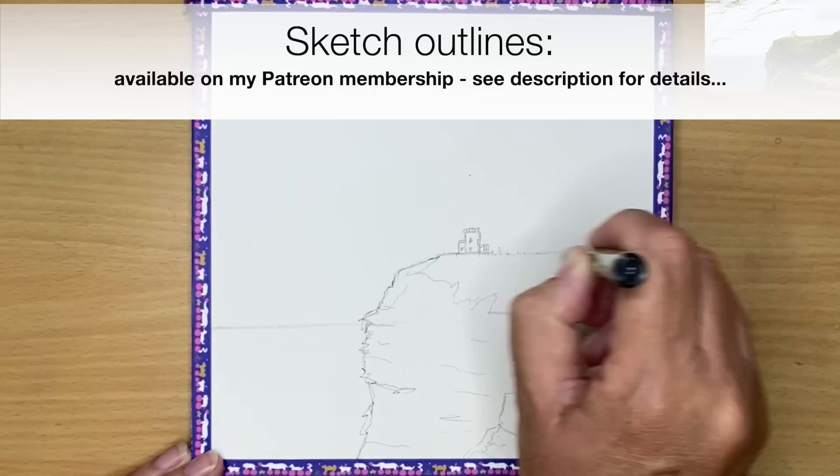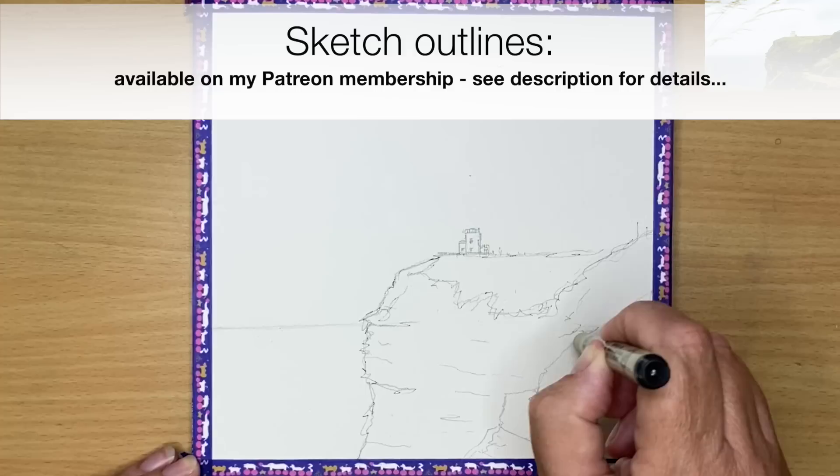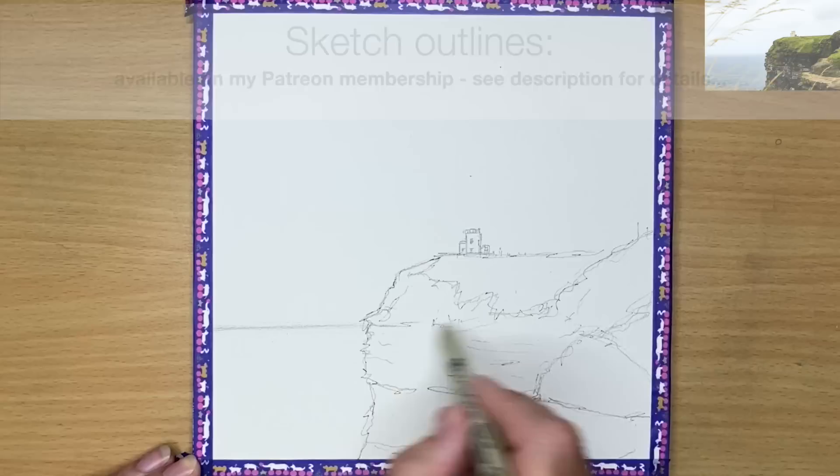I'm working on a smaller scale, just under 8 by 8 inches, on cold pressed paper, 300 grams, and I'm just sketching in with my drawing pen. It's waterproof, going over some of the pencil lines, so it's a little bit of line and wash to begin with. A great way of building confidence in watercolor painting is to paint in line and wash, because you're filling in washes with this lovely outline in pen.